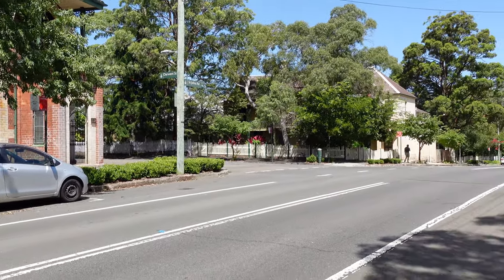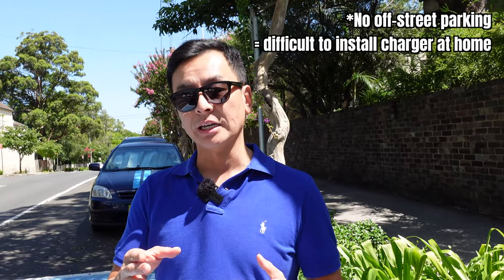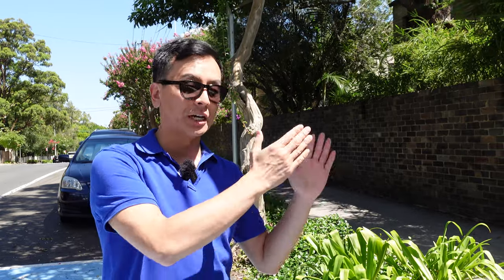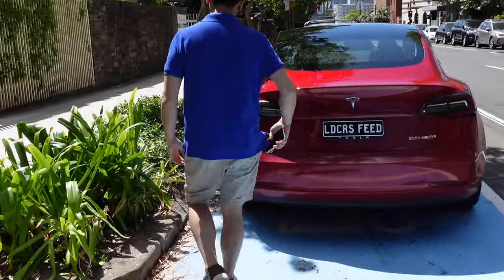It also comes down to the fact that a lot of the apartments, houses, and terraces here don't have off-street parking, which could be a block to EV ownership. Having a power pole charger like this in your local area would be really useful — you can park on the street and charge your car at the same time. Certainly very useful for inner-city situations like this.